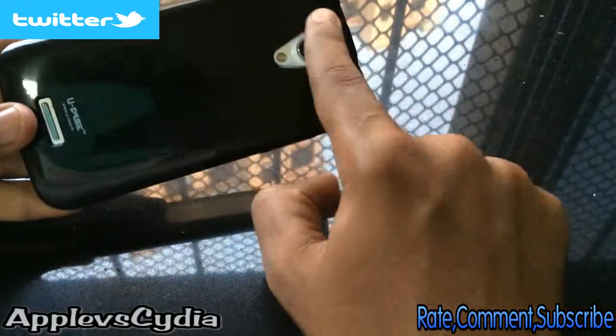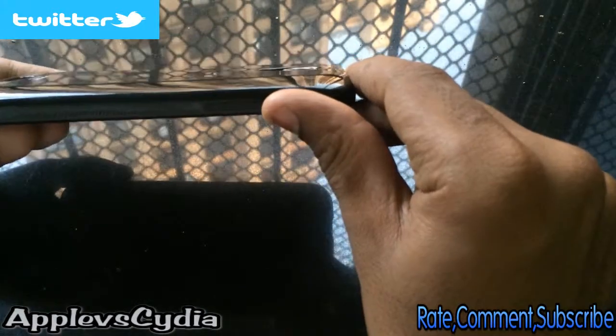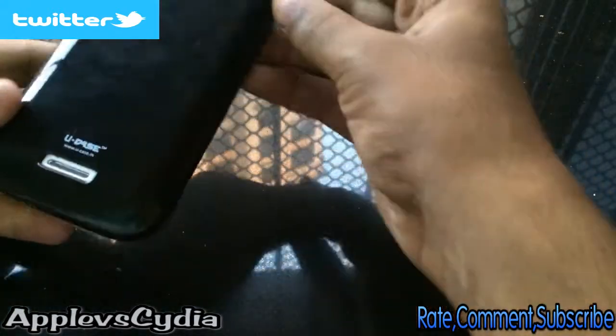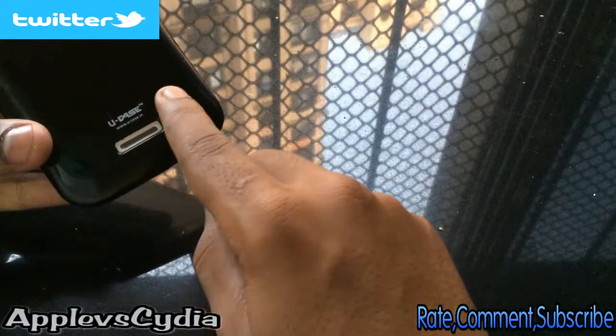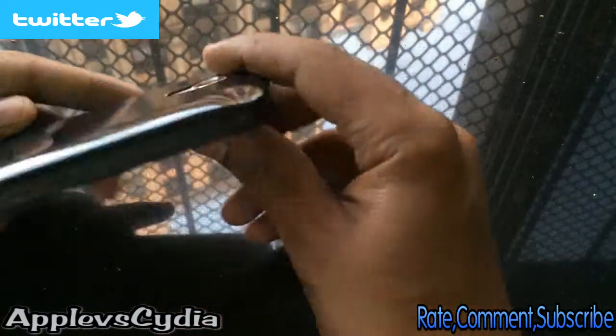Here is the case on the phone. It has proper cutouts — here we have the camera cutout with the LED, and there is no image distortion due to the LED flash spreading over the lens. You can also see it protects the camera from getting scratched. You have the U-Case branding just below.